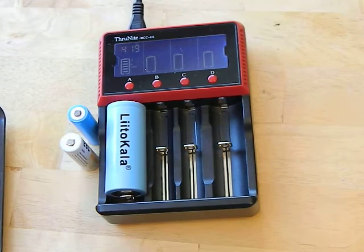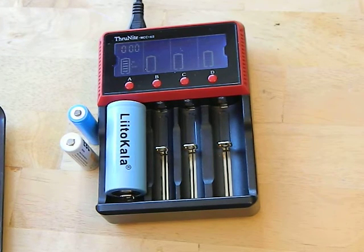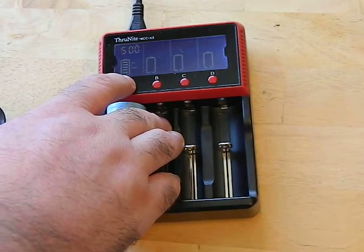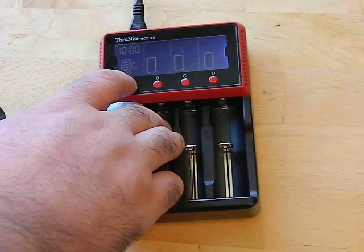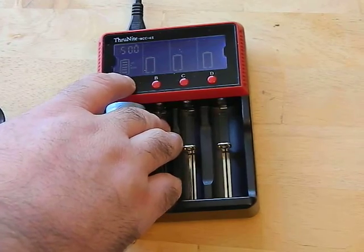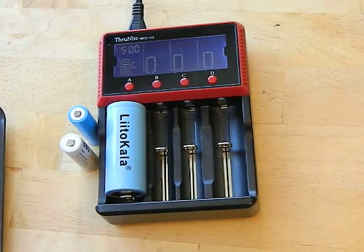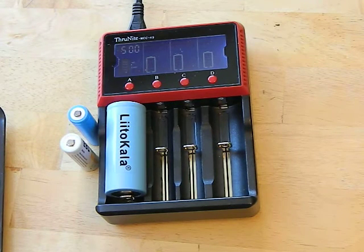You can select between the amount of amps going to each bay. This is both a half-amp and a full-amp charger — just by hitting the button. See, there is half an amp, now we're at a full amp. Half amp, full amp. And you can do that independently for each of the four bays.